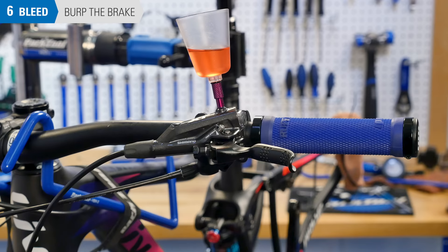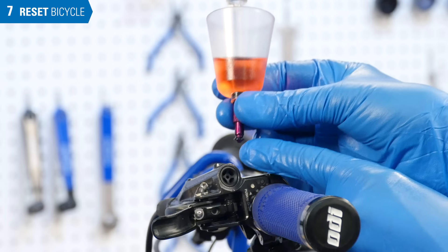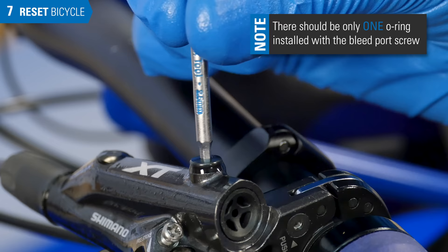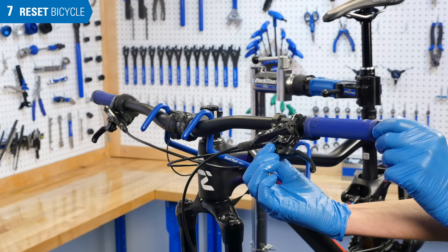Plug the funnel and remove it and the adapter from the lever. Always check that the adapter O-ring did not get left behind in the lever. Install the lever bleed screw with O-ring and secure — it has a mild torque of about 1 Nm. Return the lever to a riding position and secure. Remember also to turn the lever reach and free stroke adjustment back to their original settings.